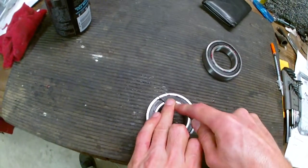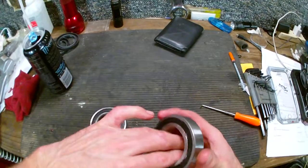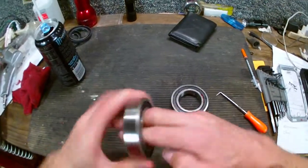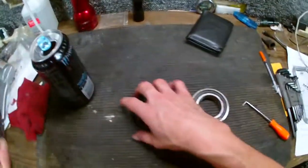This should give you a little bit more longevity out of the bearing. Not 200% sure, but it should. I did both of these bearings, and here are the seals.